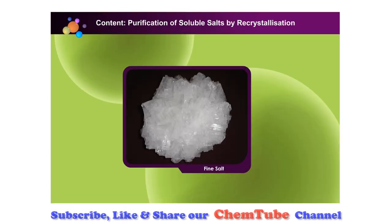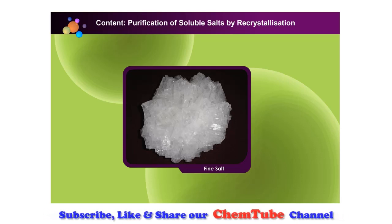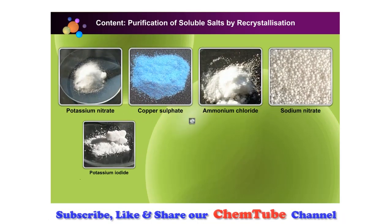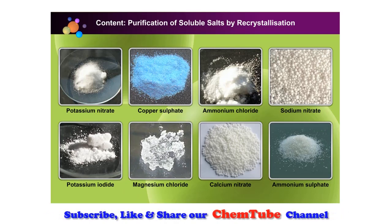Do you know how we can obtain pure salt? Let us conduct an activity to purify salt. We will observe how a soluble salt is made more pure through re-crystallisation. Re-crystallisation is a useful purification method for most compounds that are solids at room temperature.